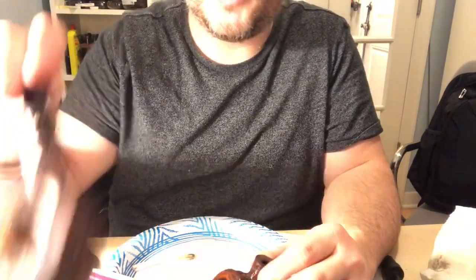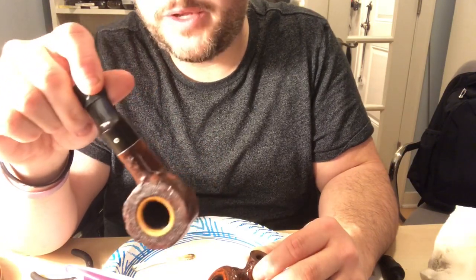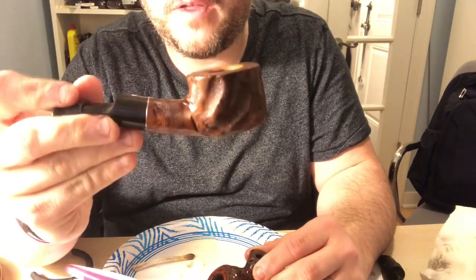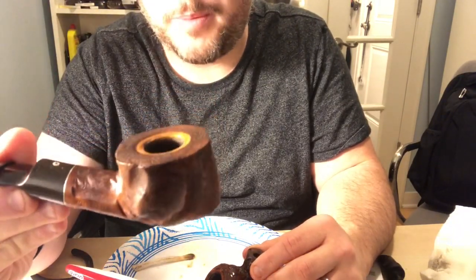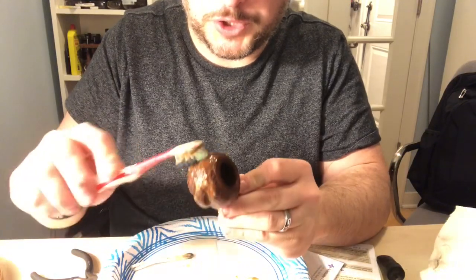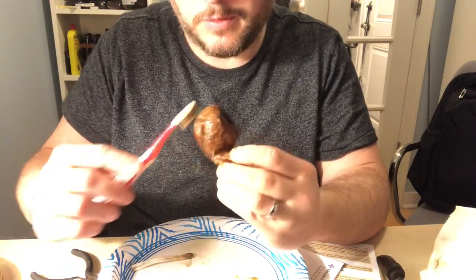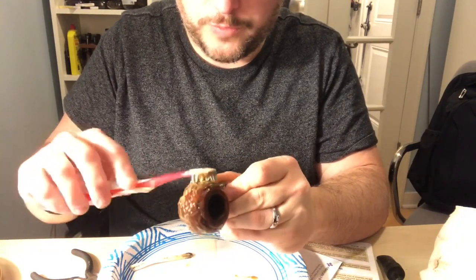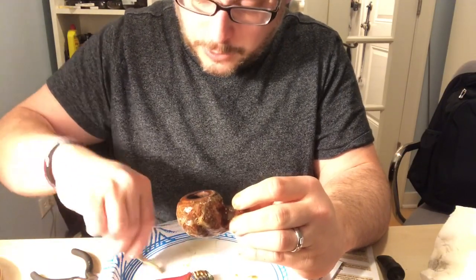It'll probably take several applications. The deeper and heavier the carbon buildup, the more work it takes. This one took many applications and probably every bit of an hour — letting it sit, going back to it, going back to it — to get the carbon off. This guy really loved this pipe. When you've got that much cake and carbon buildup, it was definitely one of his go-to smokers. I'm just going to go around the rim again.